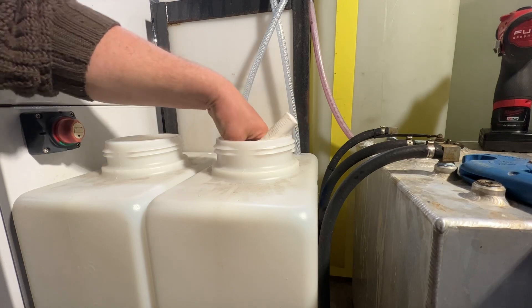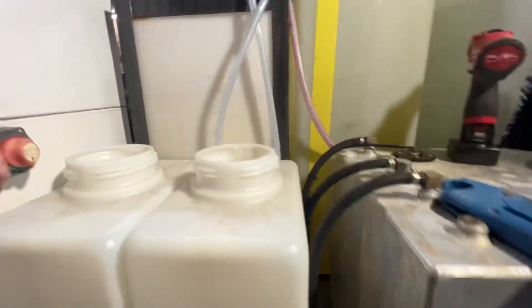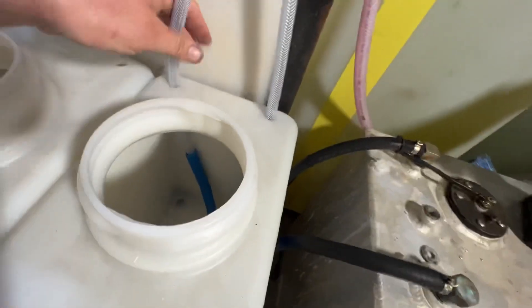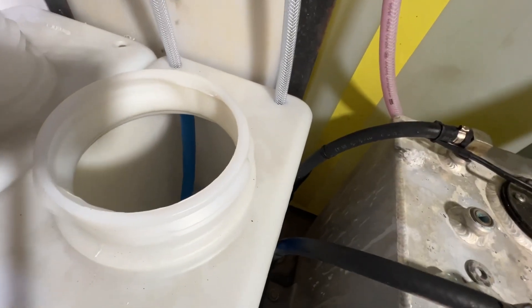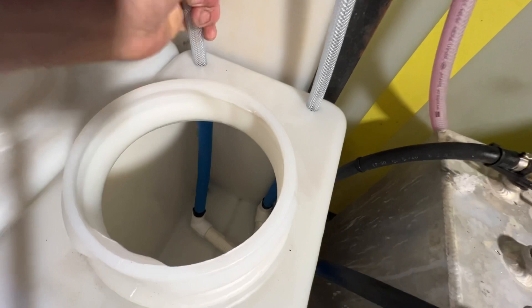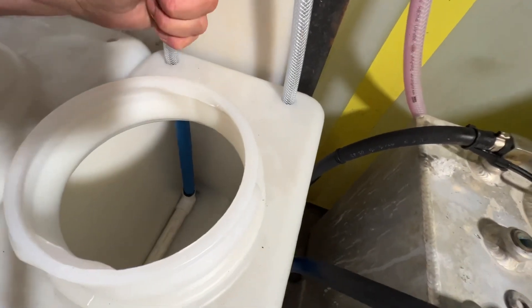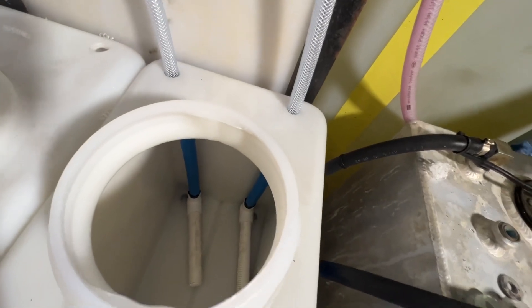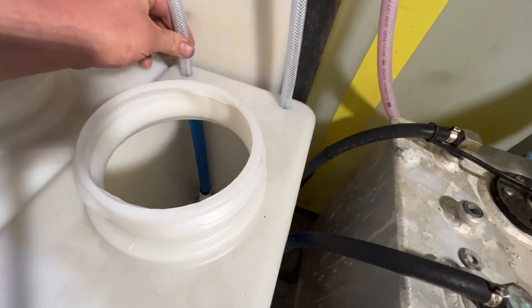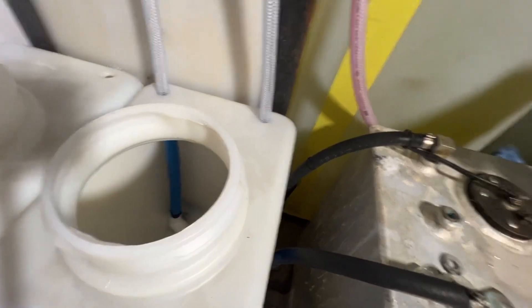We're going to drop it into the tank. Now that it's in the tank, we're going to yank up on it. Boom — see how stiff that pipe got? This sucker is not going to leak — it is tight in there.